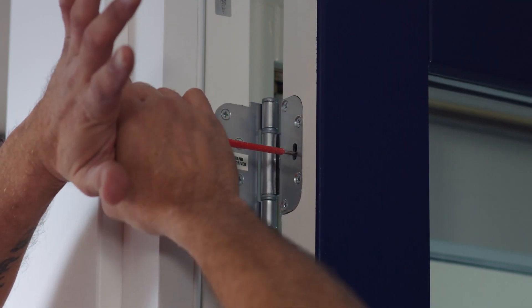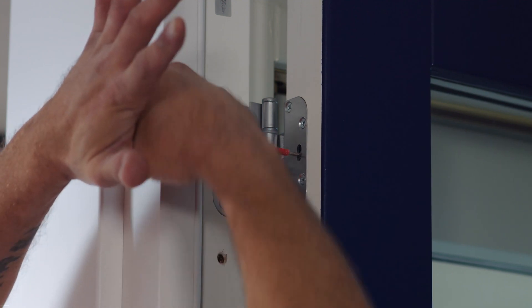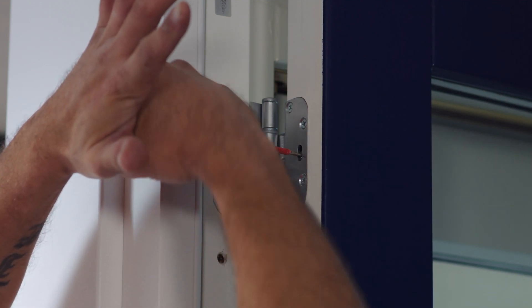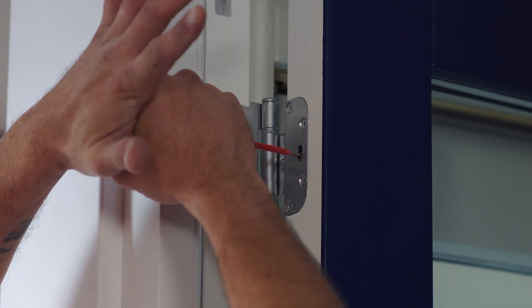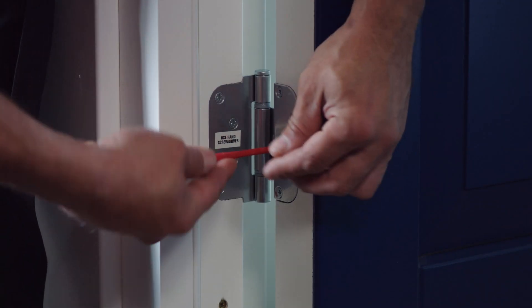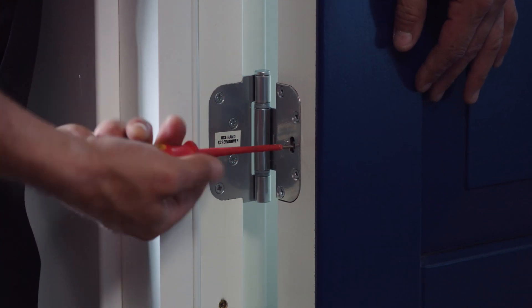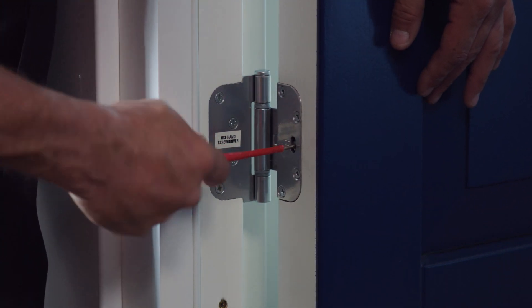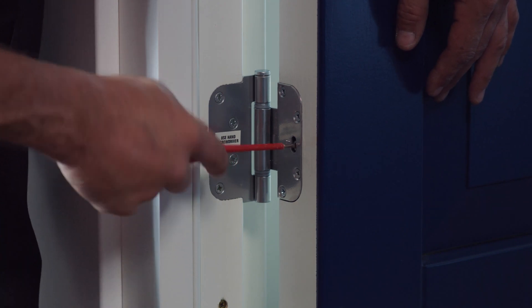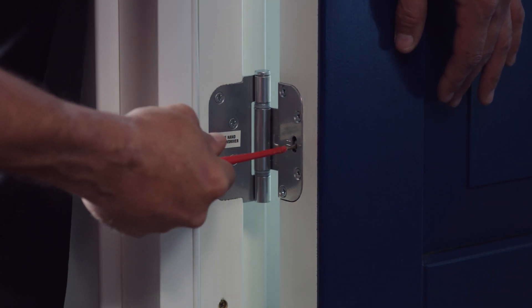This is showing adjusting the hinge to move it over more to the lock side. After adjusting the top hinge you then repeat the process on the bottom hinge, moving the door towards the locking side to reduce the gap width.